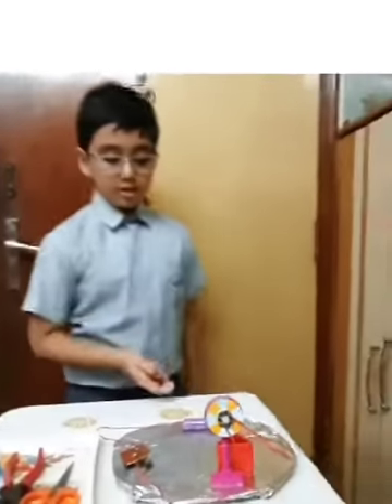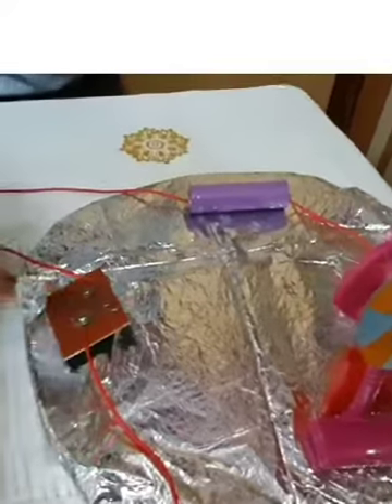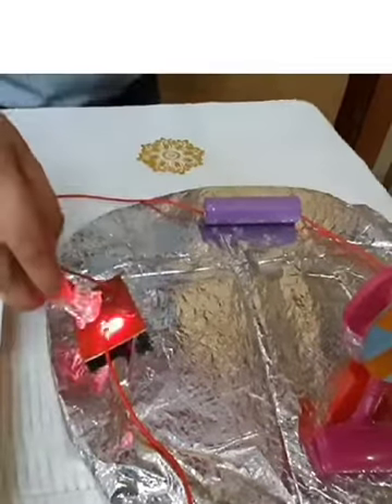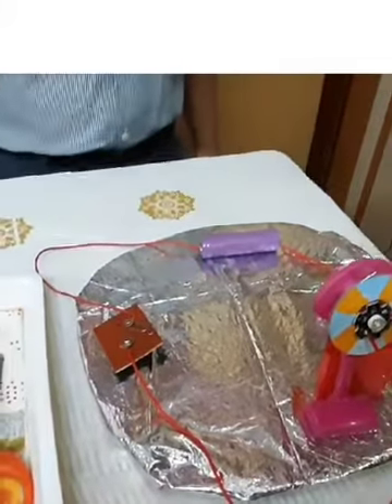The materials that I used are a battery, coated wire, thick cardboard, four screws in total — two big ones over here and two small ones over here — and a bulb which should be the same voltage as the battery.